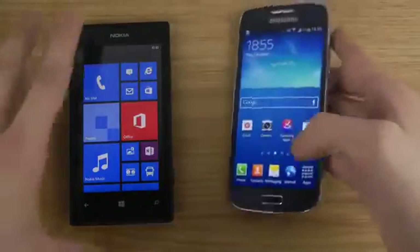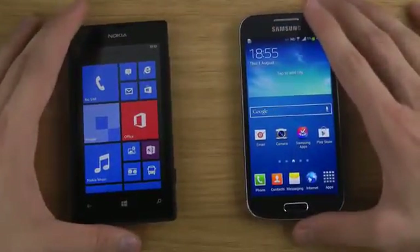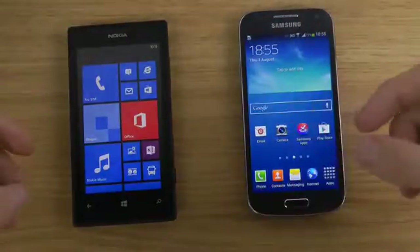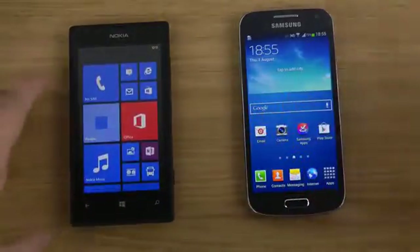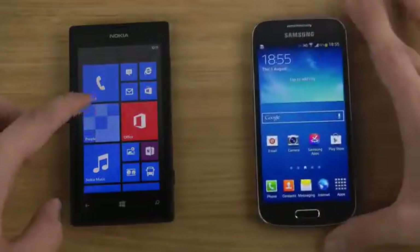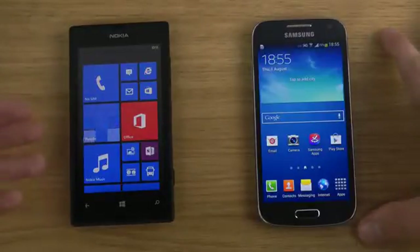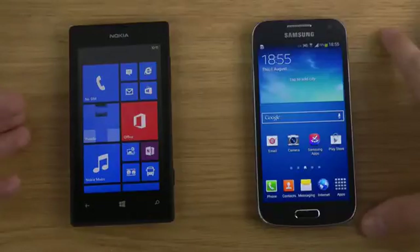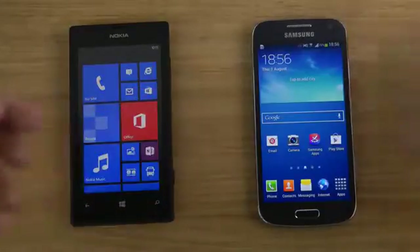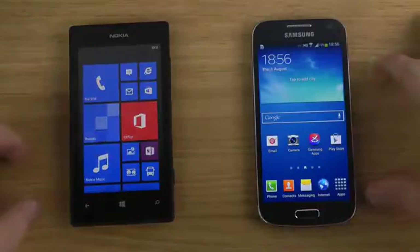It costs around twice the price of the Lumia 520. I picked up the Lumia 520 today and made some videos so I can see within a few days which phones people mostly want me to compare it against. I can only assume people want me to compare it against other low-end smartphones. This S4 Mini is kind of a mid-range phone and the Lumia 520 is a low-end phone, so I'm probably going to compare it against the Galaxy S3 Mini and maybe the older iPhone 4 or 4S.